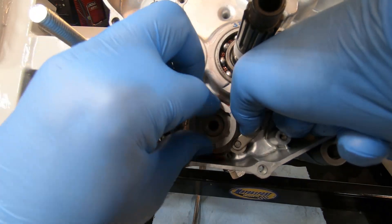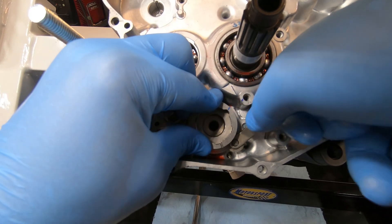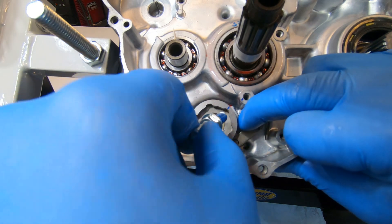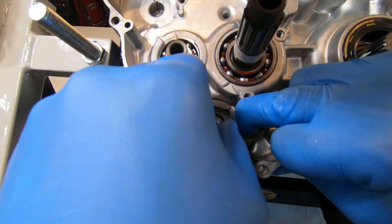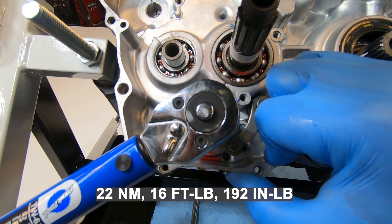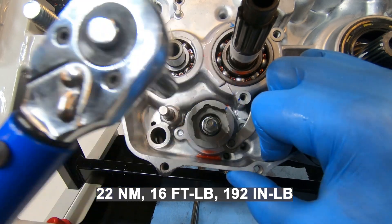Next is the shift drum. When you put this in there's a little pin on the backside you need to make sure to index it with that pin, and then you're gonna install this bolt which is called the shifter pin and torque that to 16 foot pounds or 192 inch pounds.